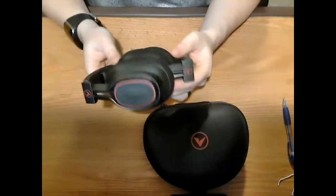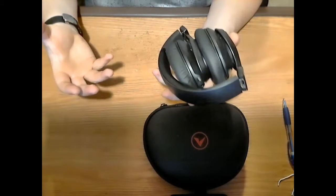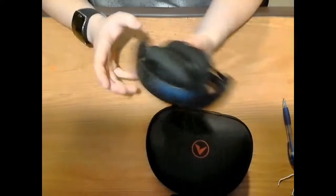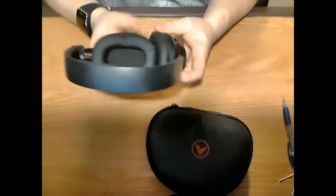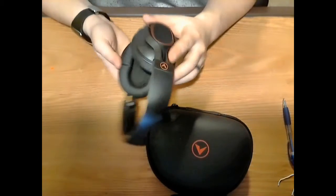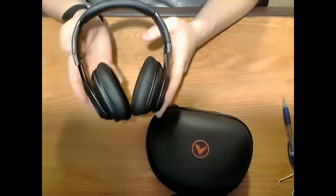One thing that's unique about these headphones is that they fold up. I like the ones that fold up because they're much easier to transport compared to the big ones that just fold downward. Folding allows the case to be smaller and the headphones to scrunch up more. They come out and snap into place.